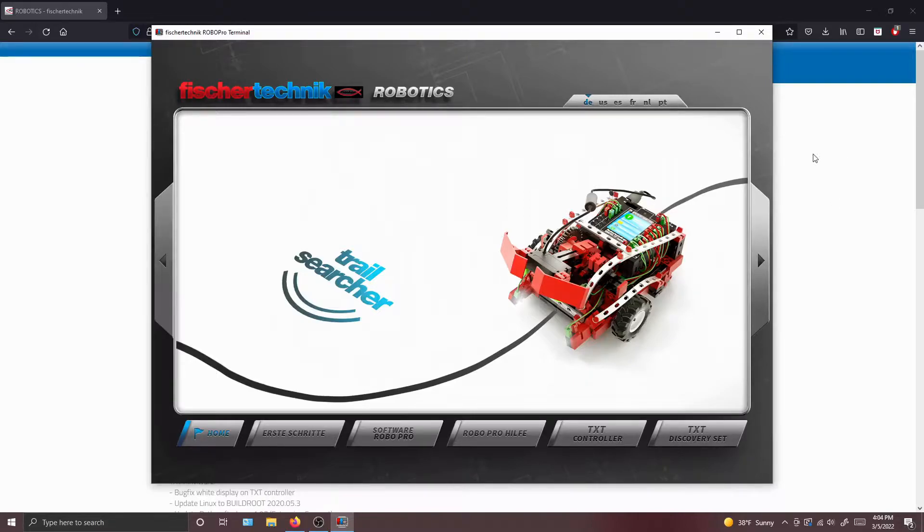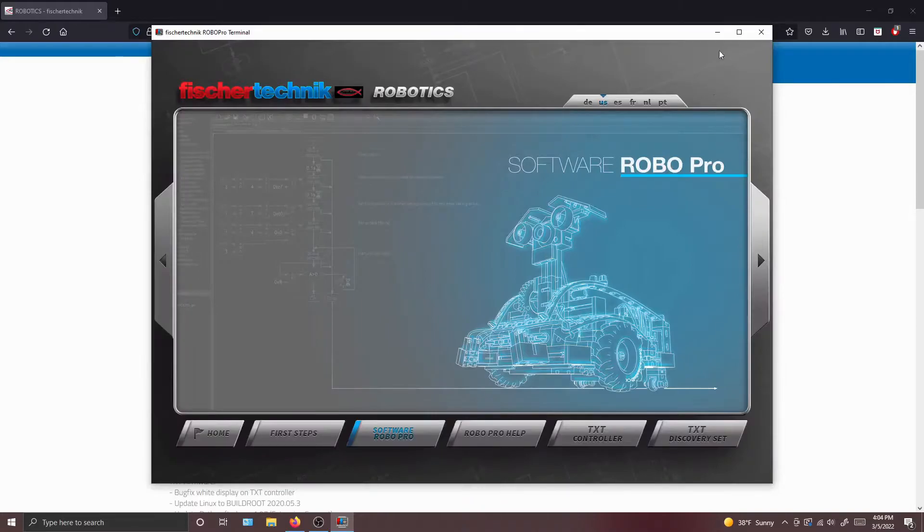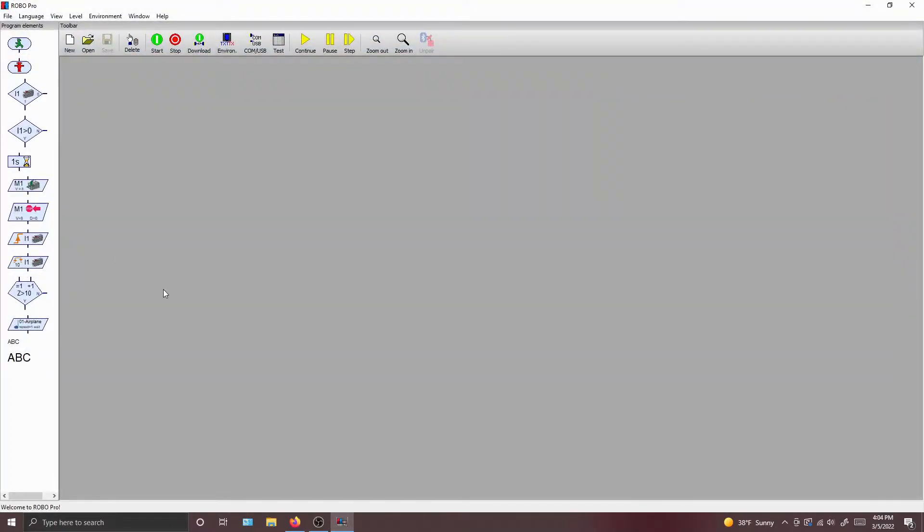For our purposes, we're going to toggle the language to US or English, which will allow you to see everything in English instead of German. So what we want to do is open up RoboPro, but when we press it, it says to start it via Windows Start. So press OK, close it, open up Windows Start, locate RoboPro — not fischertechnik Robotics Terminal, but RoboPro — and it instantly opens up to this screen.